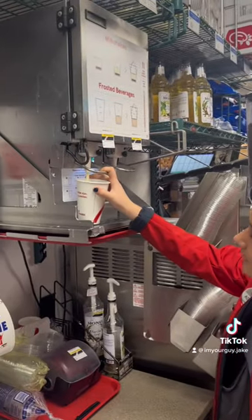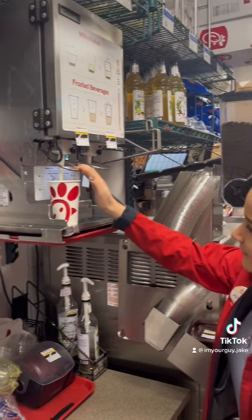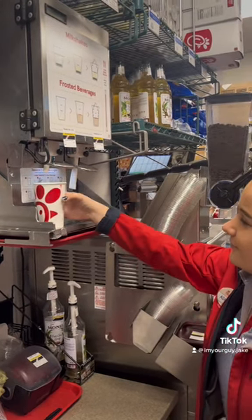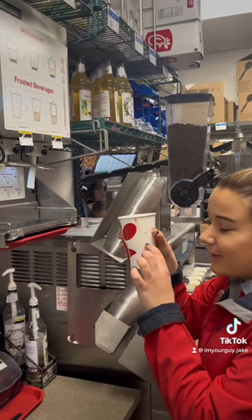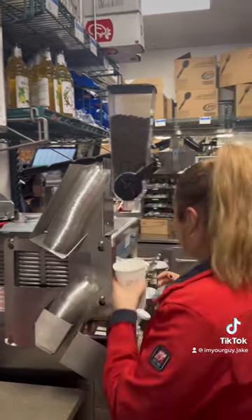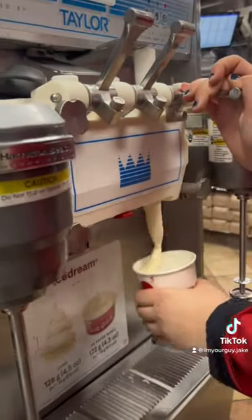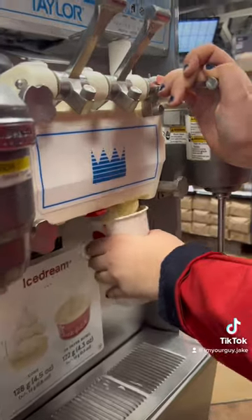You fill the shake base up to the shake base line. The red one's for vanilla, the dotted one is for when you put ingredients in the shake. Then you put ice cream in it. Usually about three swirls is good.